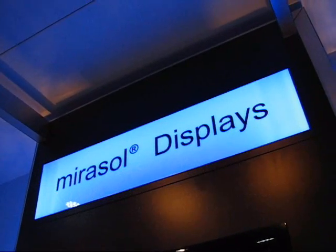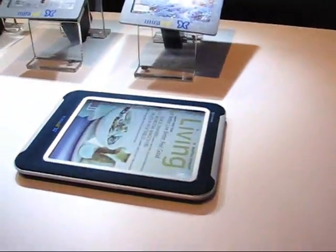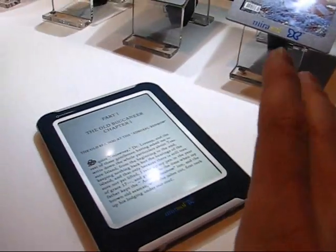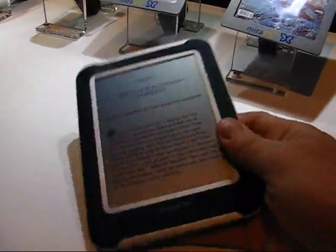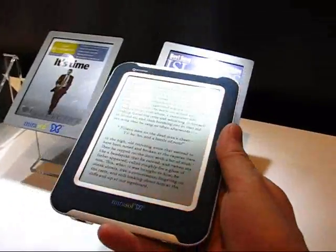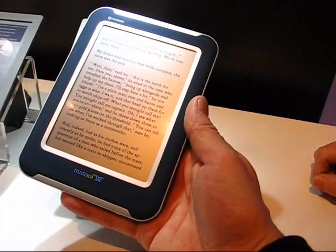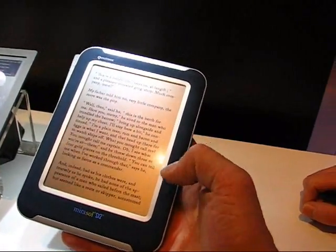This is Chip here at Mobile World Congress Barcelona and we're on the Qualcomm stand. We're looking at a really fantastic Mirasol display prototype, just a demonstrator really. What you're looking at is a front-lit — so that's a transflective, ambient light-lit display — with what I'd call a pretty reasonable refresh rate.